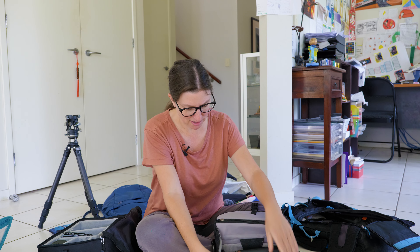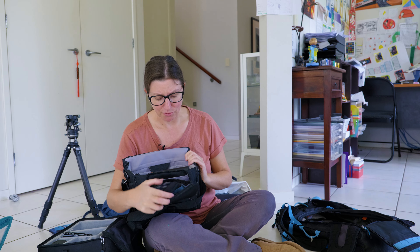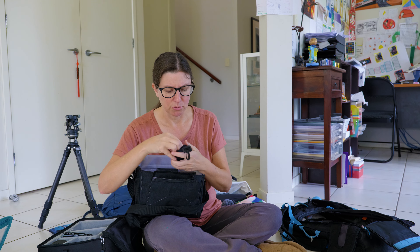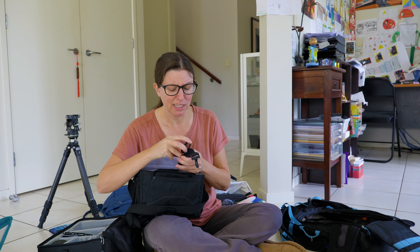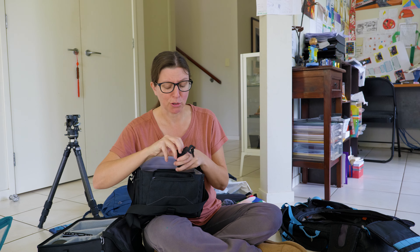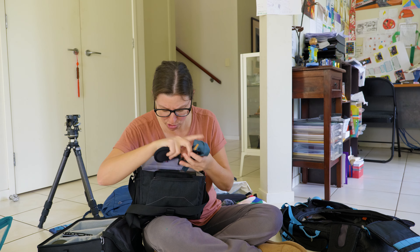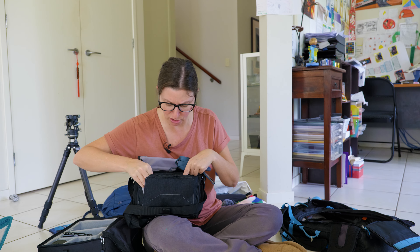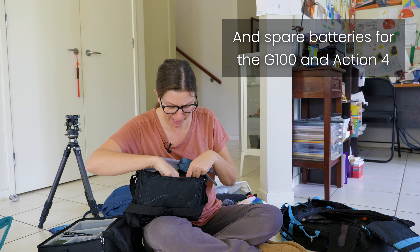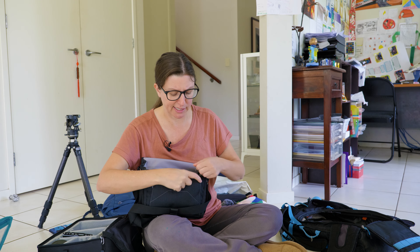This is a camera case with a little front pocket. I've got some little magnetic filters for my G100 from an Australian company called Urth — U-R-T-H. That's pretty handy. I've also got a strap and a couple of spare memory cards in here. The bulk of my memory cards is in the other case inside the wheelie case.